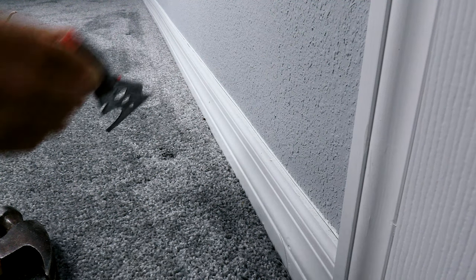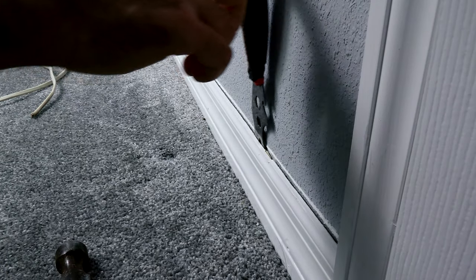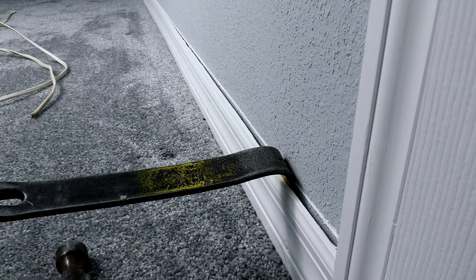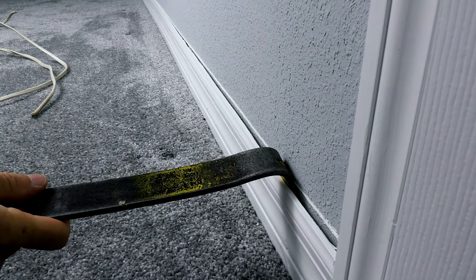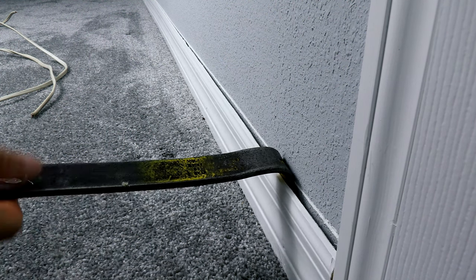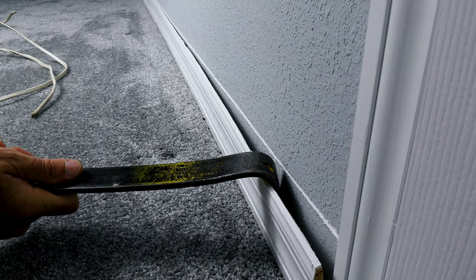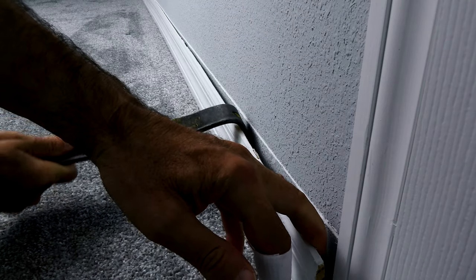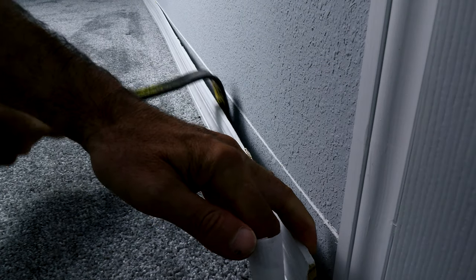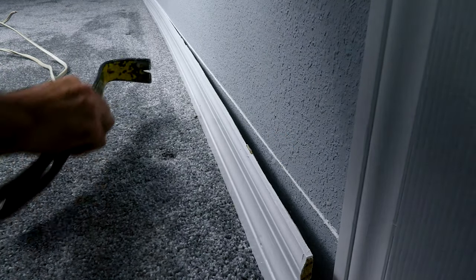The way I usually get started is I use a painter's tool because it's nice and thin. Then I'll take this pry bar behind there like so, and then I kind of twist the pry bar down and over. Don't go up or you'll damage the drywall — you have to go down and over and then kind of use your hand, and just work it like that all the way down.